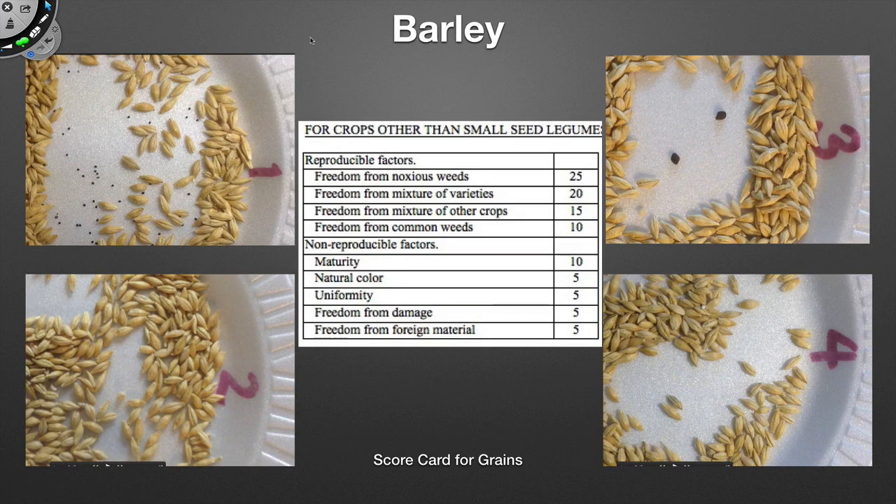When we're looking at the samples, you're also going to have to keep in mind that there's a scorecard involved. They don't have to necessarily memorize it, but they have to have some comfort with it. Essentially, it's broken down into two things: reproducible factors and non-reproducible factors. Reproducible factors are things that will be reproducing themselves out in the field — whether it be disease, noxious weeds, varieties, or other crops and common weeds. Looking at the scorecard, the thing that has the greatest impact on seeds that aren't small-seed legume happens to be noxious weeds — a 25-point deduction. So typically, when you see a noxious weed, it's going to put it in the bottom half of the class.